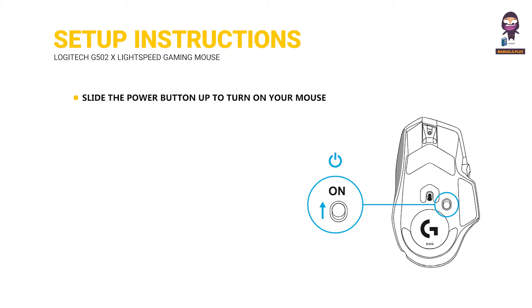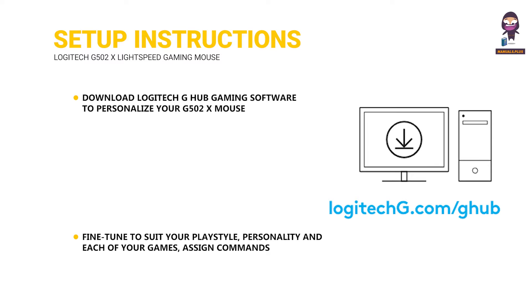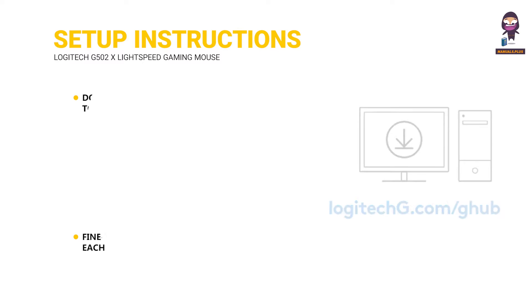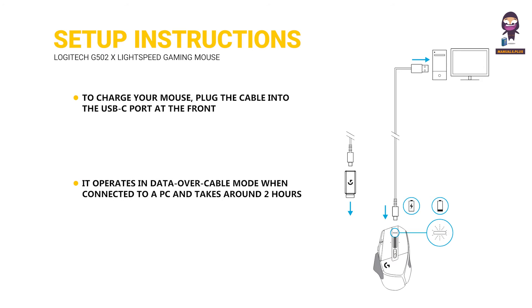20. Slide the power button up to turn on your mouse. Download Logitech G-Hub Gaming Software to personalize your G502X mouse. 21. Fine-tune to suit your playstyle and personality in each of your games, assign commands to any of the 13 controls, and more. To charge your mouse, plug the cable into the USB-C port at the front. 22. It operates in data over cable mode when connected to a PC and takes around 2 hours to charge from 0% to 100%. Compatible with the PowerPlay Wireless Charging System.